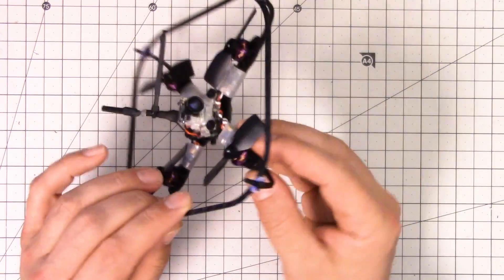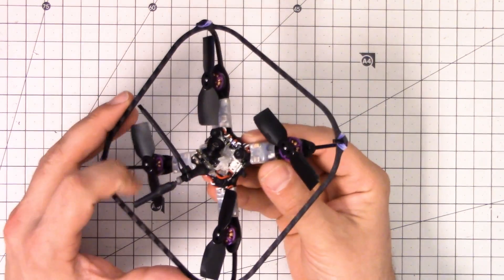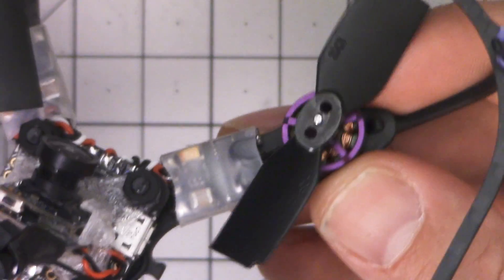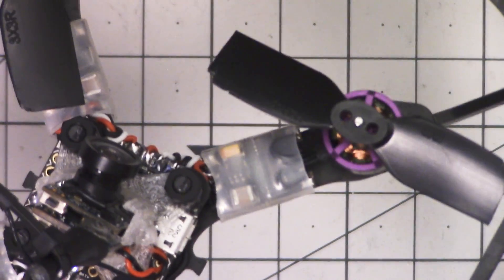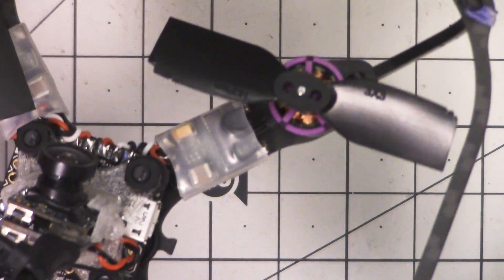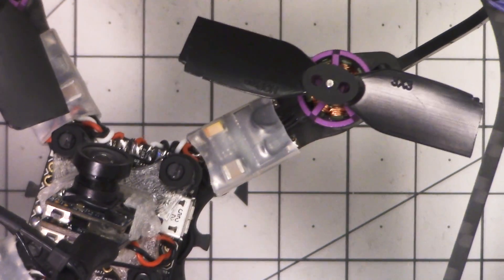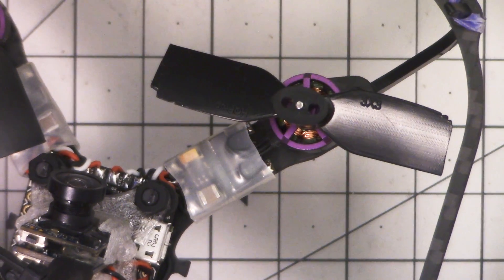Brushless means that these are teeny tiny little brushless motors and these are teeny tiny little ESCs. There's the stators and the windings and here's a little ESC. It's a real legit three-phase brushless motor and that means that it has some serious power and serious torque that the brushed copters simply cannot match. You're not going to be replacing your motors every 10, 15, whatever hours of flight because they burned out — brushed motors burn out when you abuse them the way that we do. These are going to be much more durable.